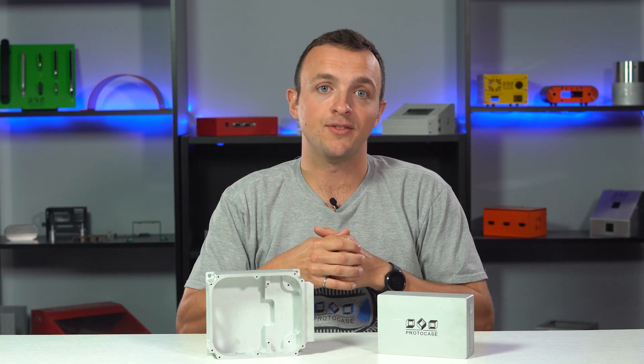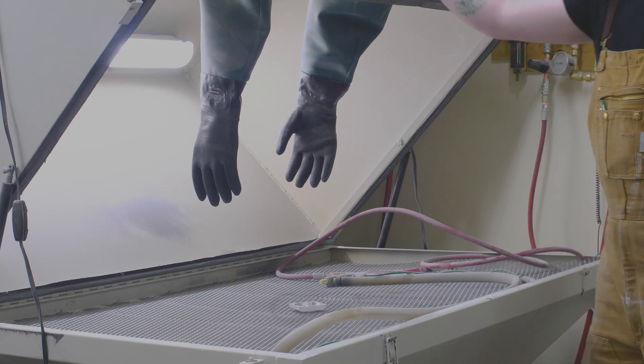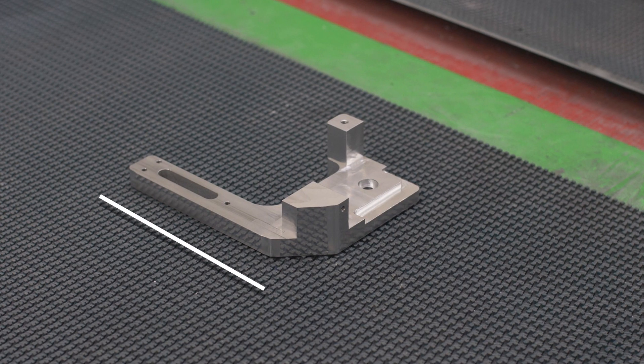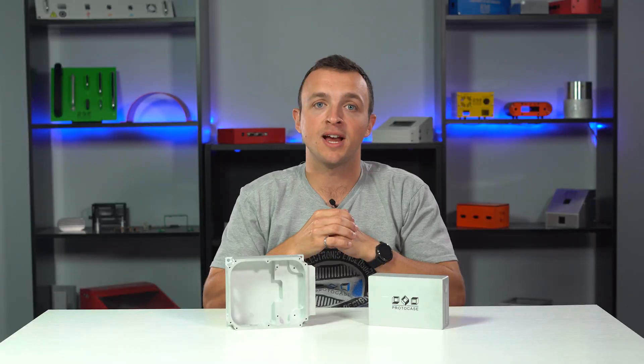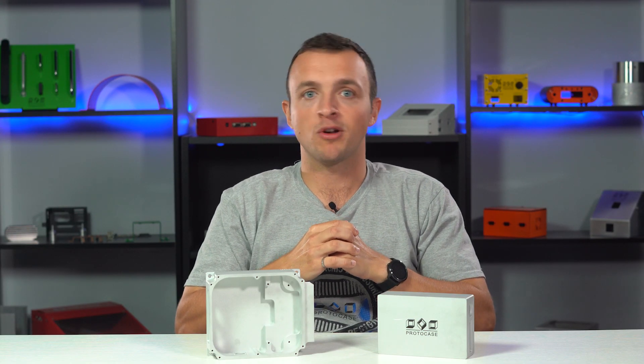Now let's talk constraints. The maximum part size that can fit within our media blasting cabinet is 16 inches by 24 inches by 16 inches. A part must have a minimum of at least one dimension that exceeds 2 inches. Smaller parts will not stand up to the air pressure that's being applied.